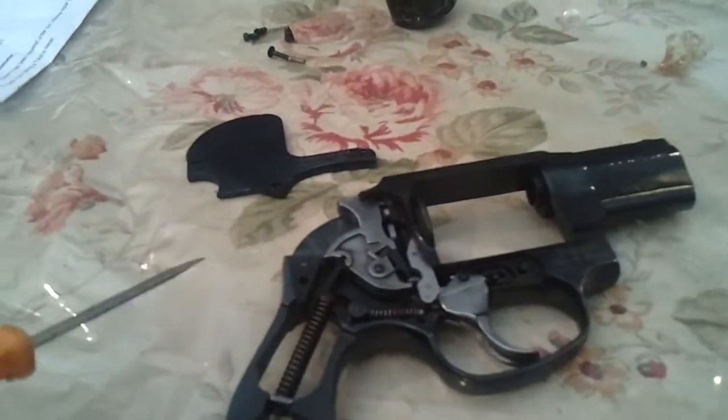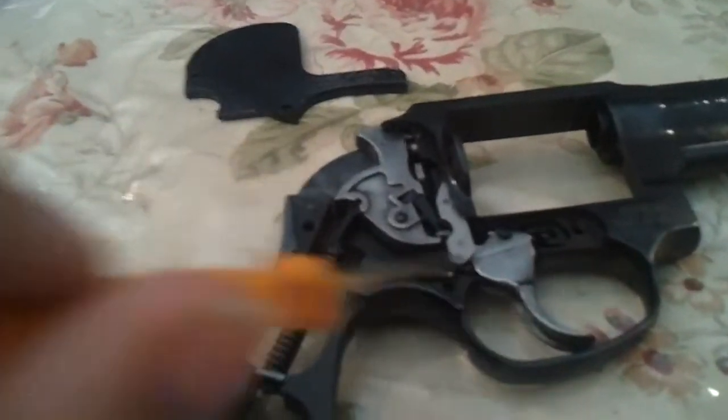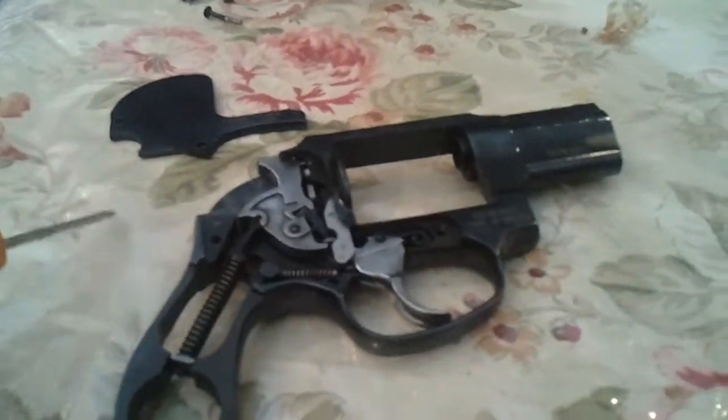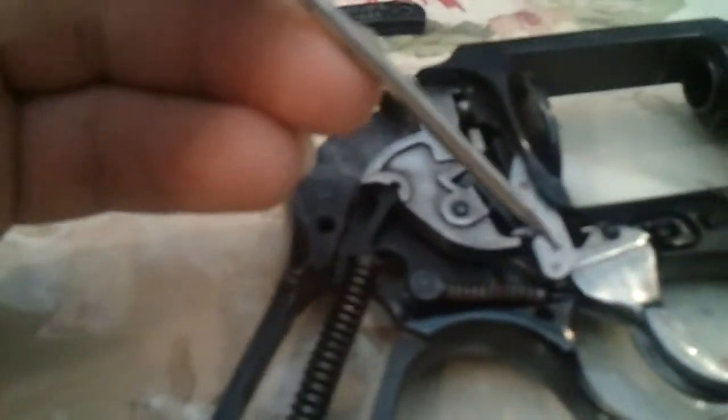Now I'm taking it apart and looking at it. I gave it a little spray of Ballistol already. Let's take a look. This is the piece that was broken on it right here — when I said it was a lemon. It still is kind of a lemon. It's a Taurus.